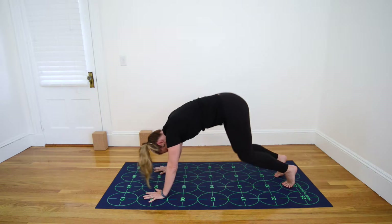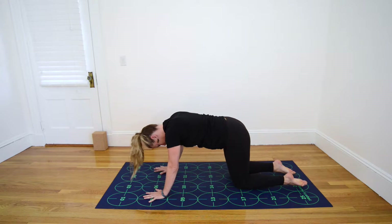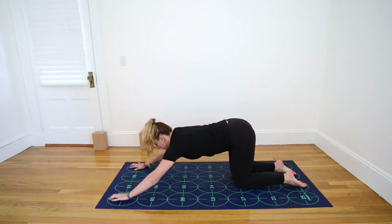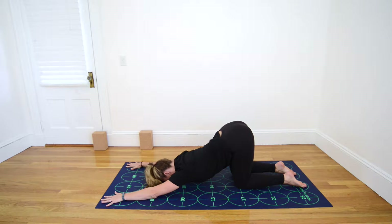Inhale, drop your knees again near 18 and 19, stacking your hips directly over your knees, and exhale, walk your hands forward and out wide toward 1 and 4, letting the chest and forehead release toward the mat for Puppy Pose.